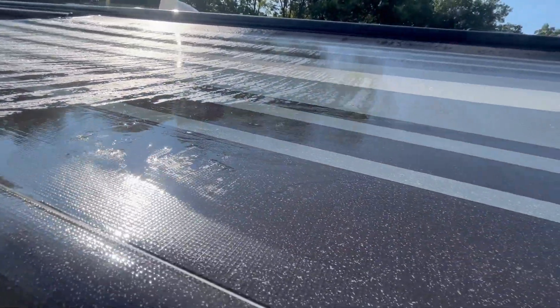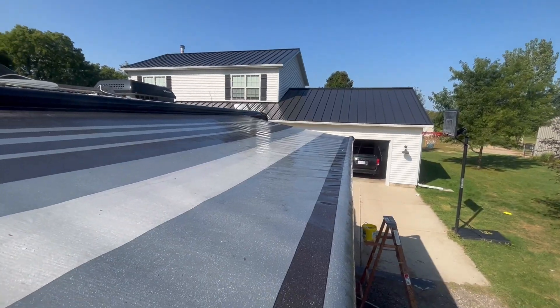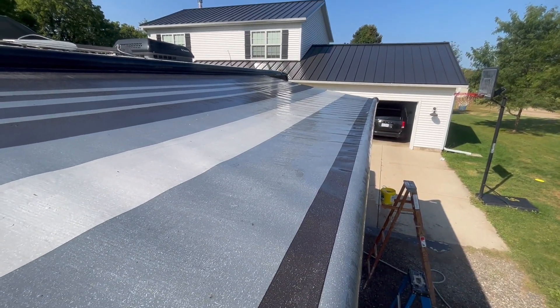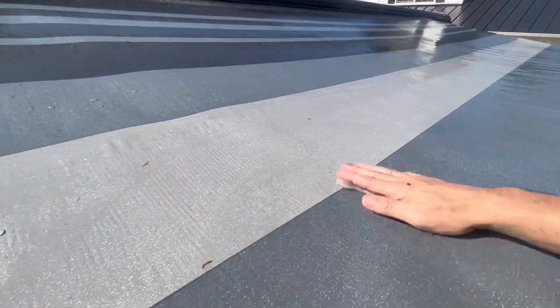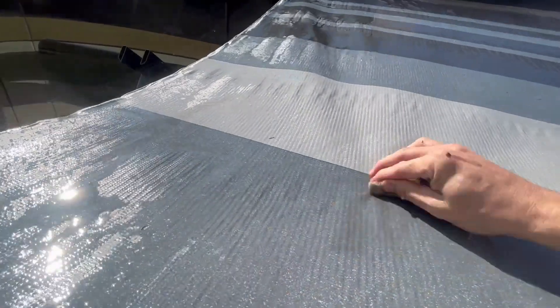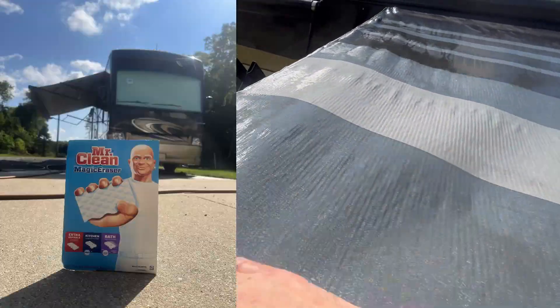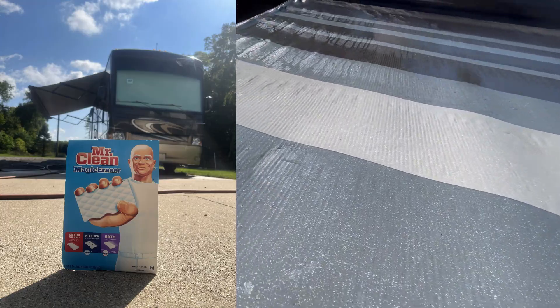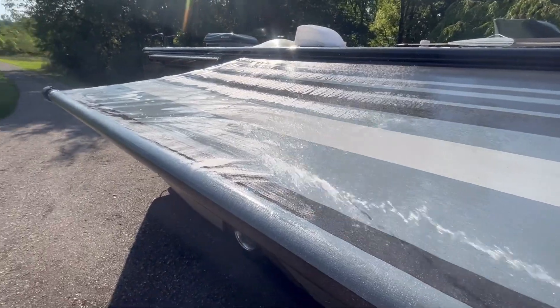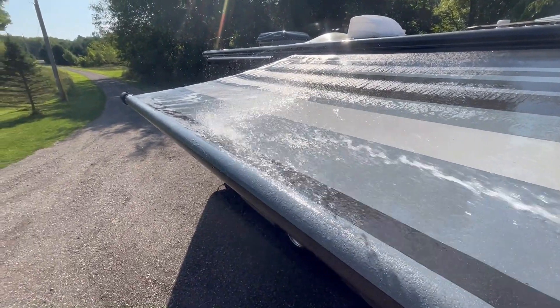Sponge any spots you may have missed and rinse again. What is the biggest pain for you when caring for your RV? Let us know in the comments — we'd love to hear from you. Stay until the end to see how we clean the top of the awning. The sponge she shared with me is none other than Mr. Clean Magic Eraser. One eraser cleaned the whole awning and it was super easy. If you don't want to use a ladder, stay until the end for two other products that could be even better.